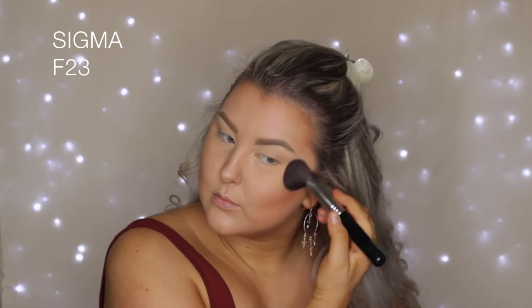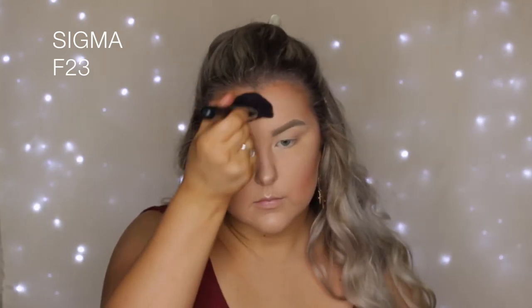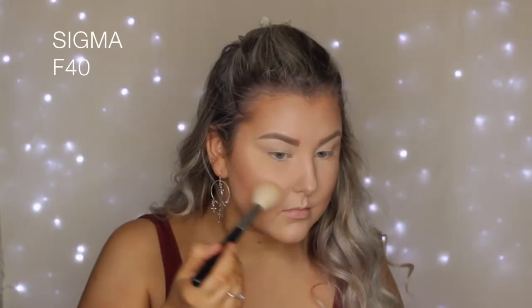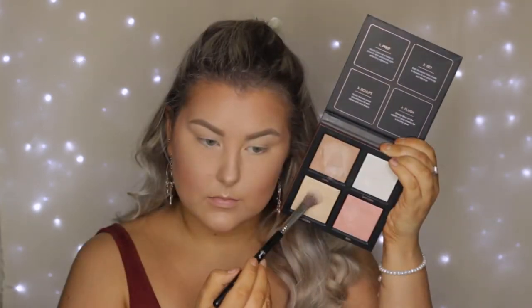Then I took the Tarte Pro Glow To Go kit and used the bronzing shade. This bronzer is very warm toned, so just be aware of that — you don't need a lot of product. I applied that with an F23 bronzing contouring brush from Sigma. Then I used MAC Melba Blush, which is one of my old favorites. I love the color of this so much.